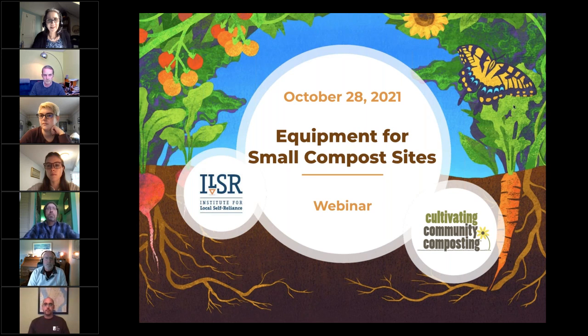Welcome to today's webinar, Equipment for Small Compost Sites, hosted by the Institute for Local Self-Reliance. I'm Brenda Platt, director of the Composting for Community Initiative at the national nonprofit, the Institute for Local Self-Reliance.